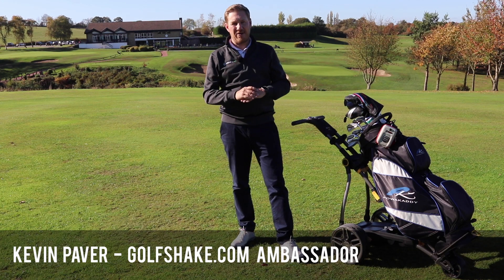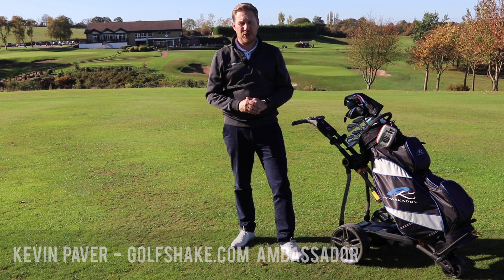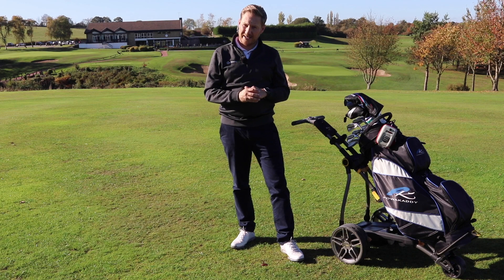Kevin Paver here from Golfshake.com and we're down at the fabulous Moor Allerton Golf Club in Leeds. We've come to take a closer look at the C2i Compact Trolley from Power Caddy.